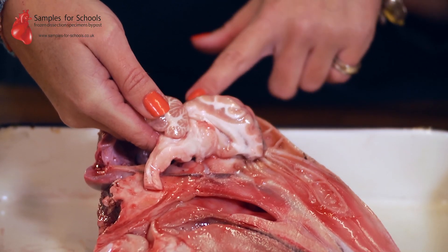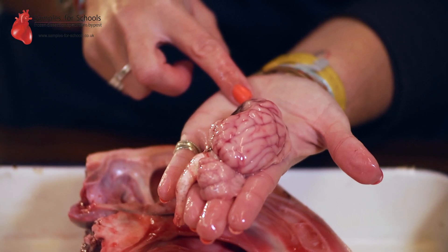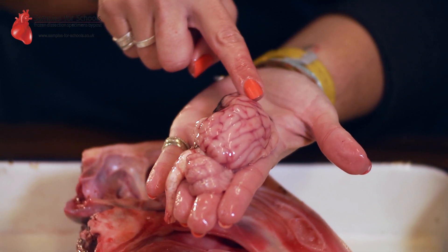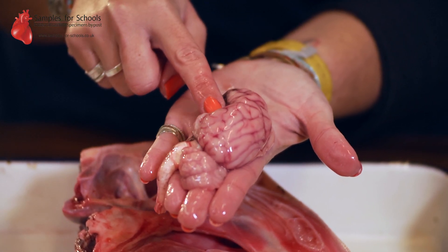Once you've loosened the brain from its cavity you should be able to remove the whole specimen intact. When looking at the sheep's brain you'll notice that it is folded — this increases surface area. The raised parts are the gyri, the sunken dips being sulci.